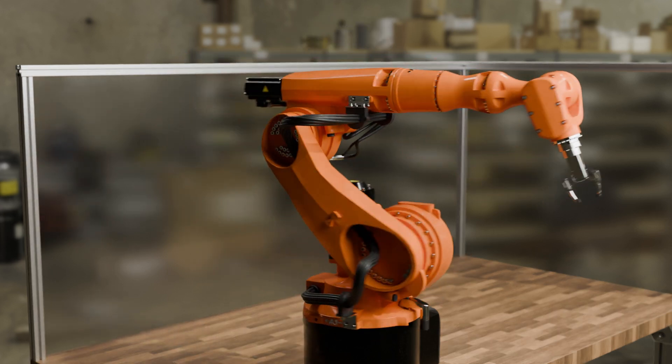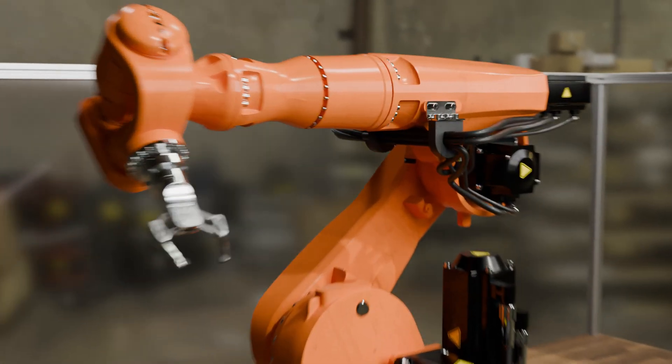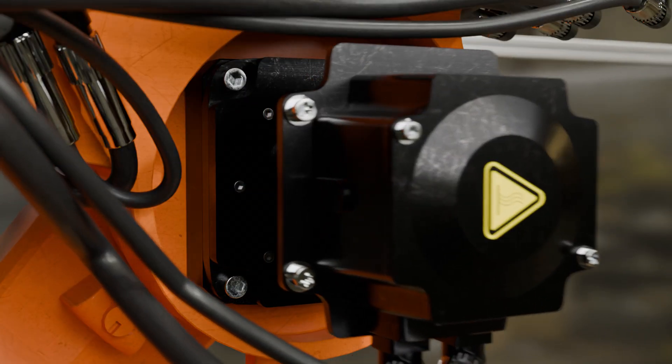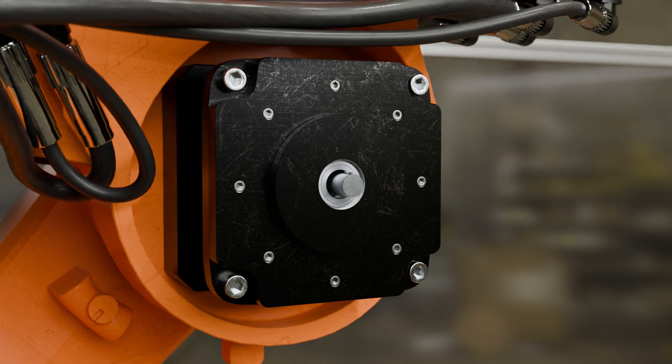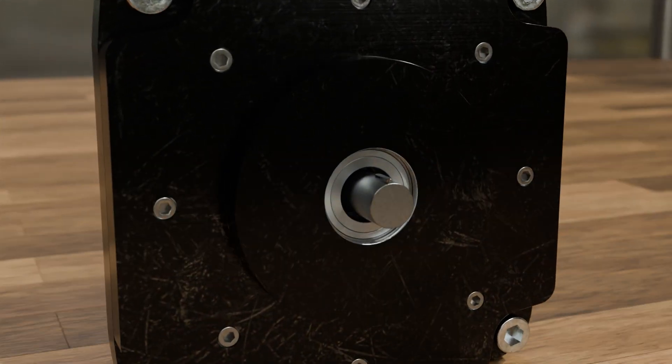A cycloidal gearbox is a special type of gearbox that is primarily used for the precise control of moving parts, such as the control of arm movements in robotics. In the following, the structure and operating principle of such a cycloidal gearbox will be explained in more detail.